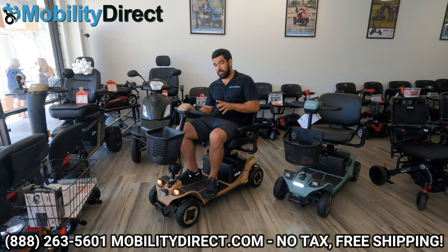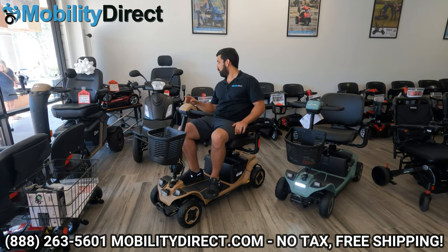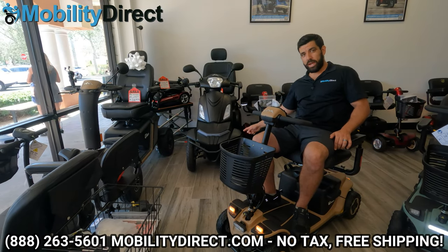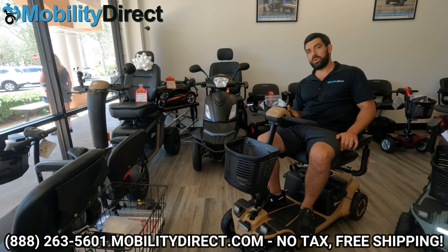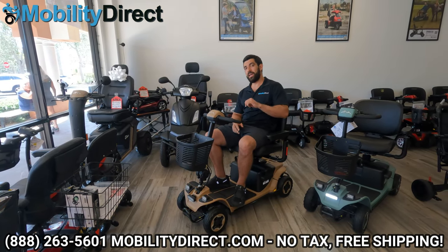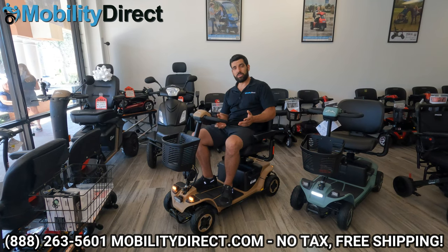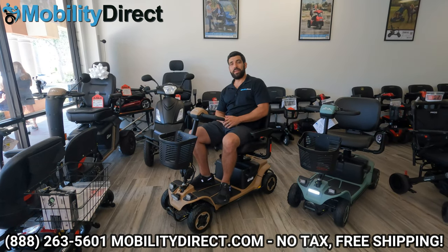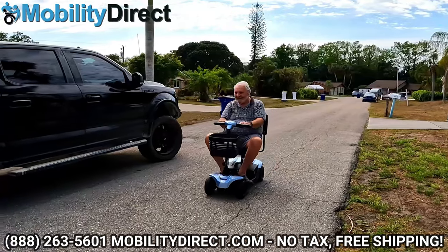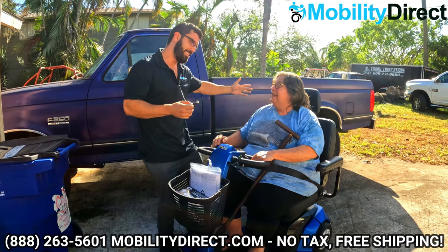I mentioned at the beginning that if you stay tuned to the end, we'd give you information on how to enter the giveaway to win a Raptor 2. It's going to be a random giveaway — we're going to announce one lucky winner who subscribes to our YouTube channel and comments. All you have to do is comment below hashtag BajaRaptor2. If you leave that comment and you're subscribed to our channel, you're automatically entered. Every month we also give away a free mobility scooter to a random subscriber.